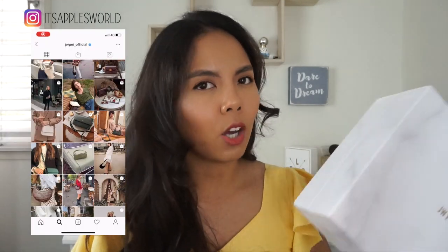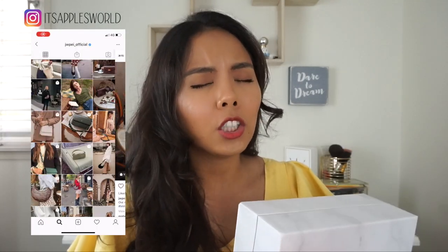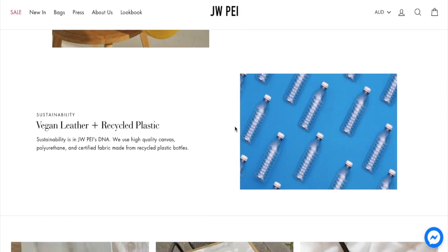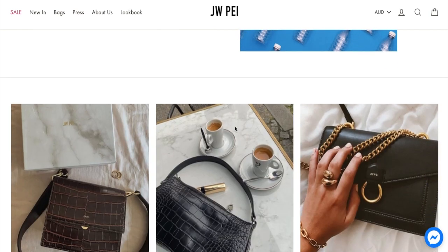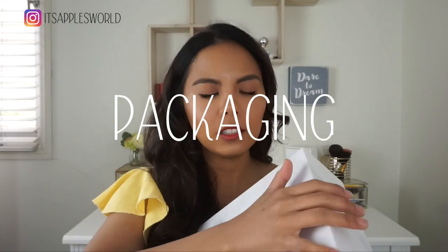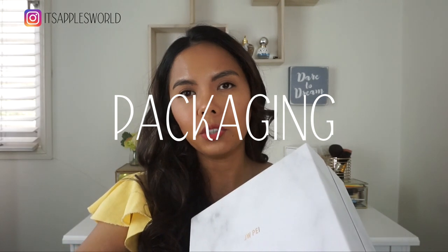I've been wanting to try JW Pay for the longest time ever since I saw them on Instagram — they had such cute, beautiful bags. Just a little background: JW Pay is a vegan leather brand and they recycle plastic bottles to make the insides of the bag. I like that they came in black boxes because you can keep or store them in your closet, which makes it feel a little luxurious.